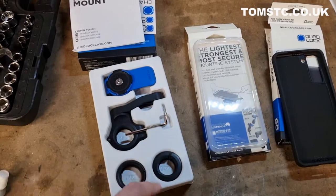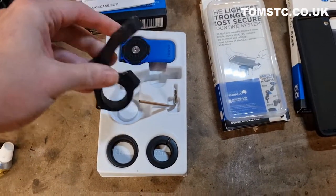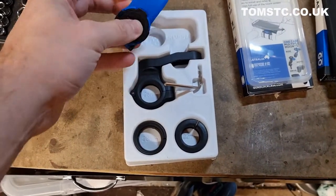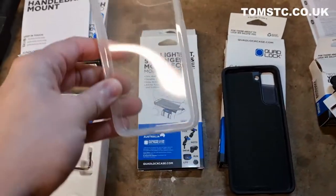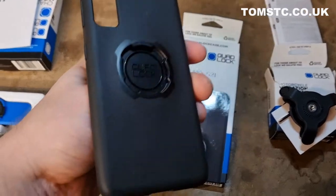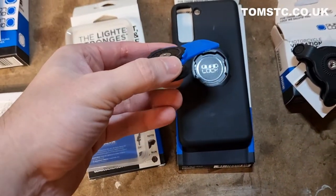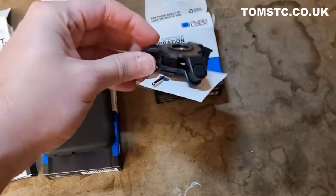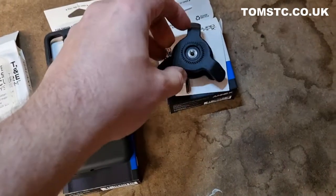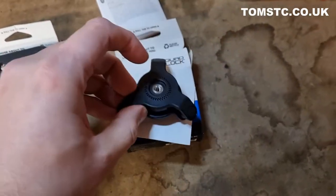So we've got everything out of the box. You've got the main bracket which mounts onto the handlebar, some different size spacers, and the part that actually mounts onto your phone. Then we have the poncho which just slips over the top of the phone, and the case itself. On the back of the case you've got a special locking system. Then we have the vibration dampener — basically just a couple of bits of plastic with some rubber dampeners either side so your phone doesn't wobble all over the place.